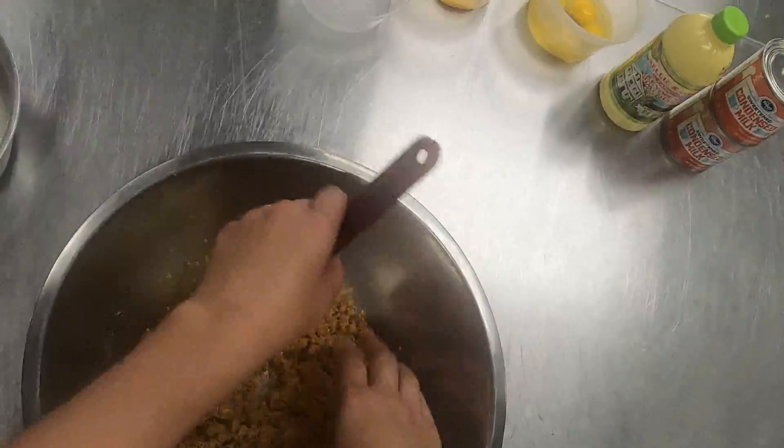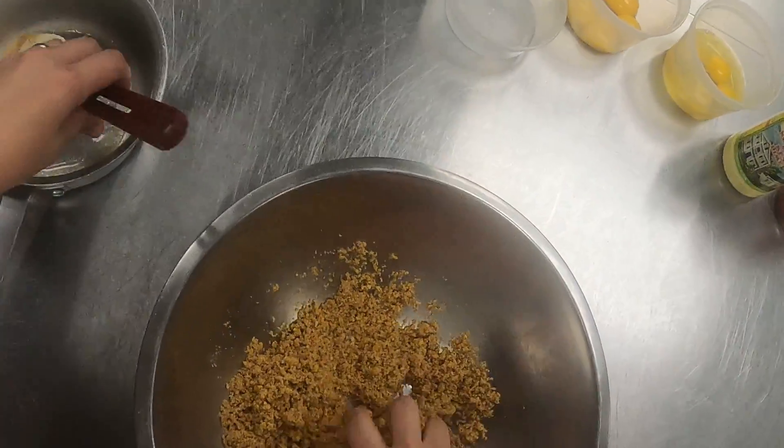If you need to get in there with your hands to make sure it's all evenly distributed, that's fine.